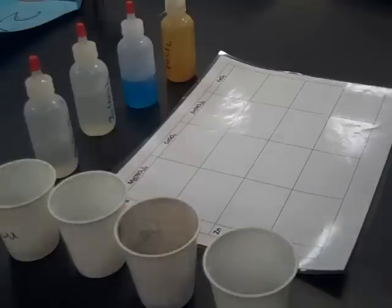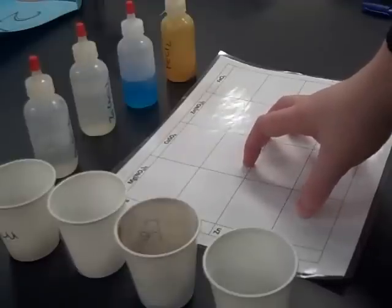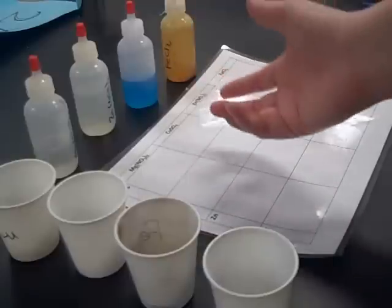The purpose of this experiment is to determine the activity series of several metals. The first thing that we will need is a reaction sheet. This sheet is labeled with each reactant, so we mix them in the boxes and we understand what's reacting with what.